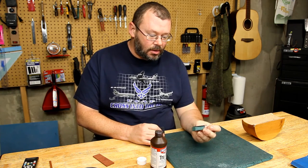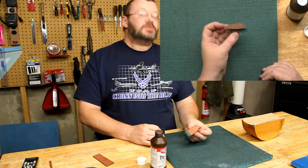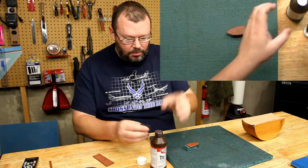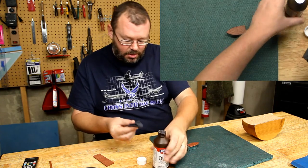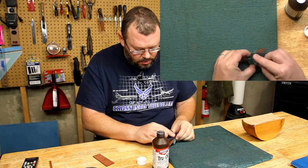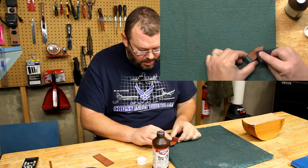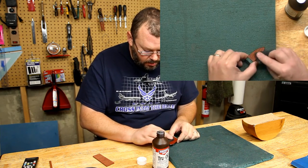I've attached my freshly made truss rod cover to this little piece of sponge just to make it easier for me to handle. And I'm going to put one coat of true oil on this because bloodwood has some pretty significant pores in it.